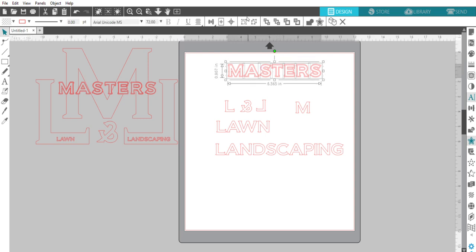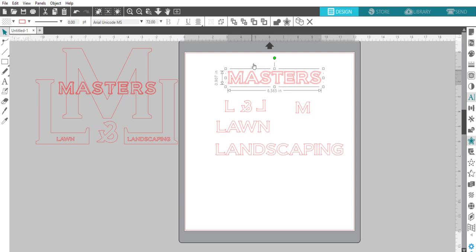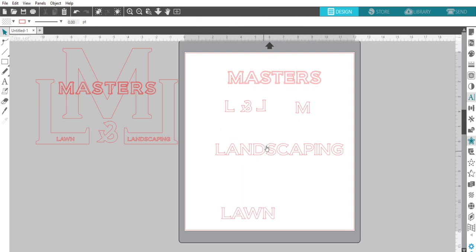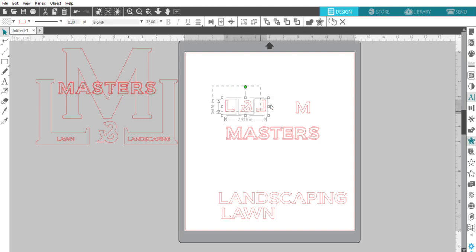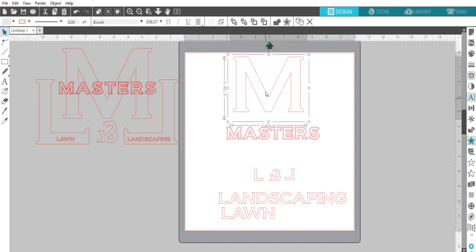I'm going to select the whole thing and group it so that it's one image rather than separate images, because each of those surrounding parts would be a separate image. I'll move the 'Lawn and Landscaping' and 'Masters' out of the way for now. For the big M — right now it's still text, so I'm going to convert it to a path, which makes it basically an image, and after that I can no longer retype it.